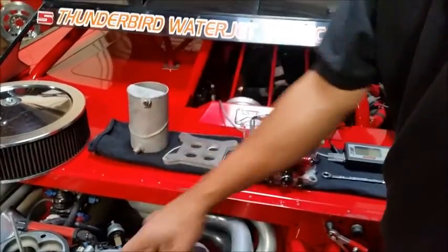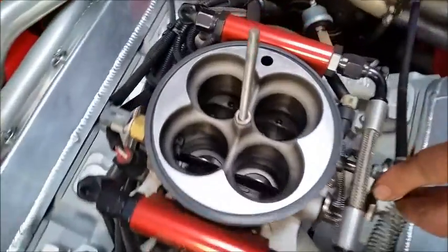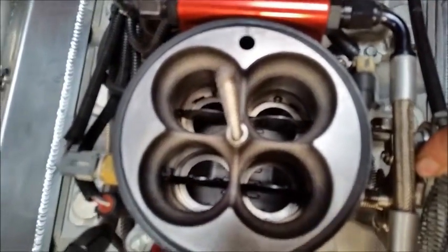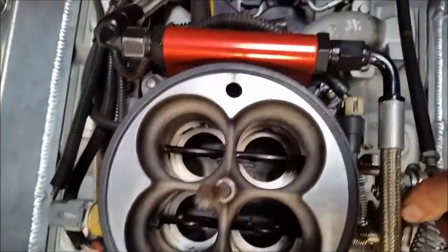We're headed to Havasu in a week or so, and you can see we have a restrictor plate in there right now. This will probably reduce it down to about 475 horsepower, which is what we predict. That works out absolutely fantastic.